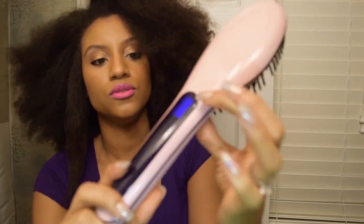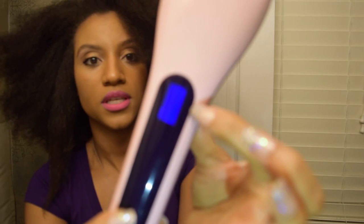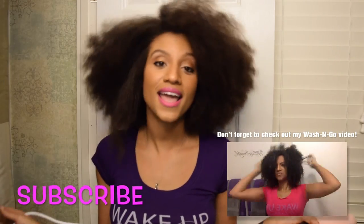It goes up to 446 degrees Fahrenheit and you can control the temperature. Thanks guys for watching my video — don't forget to subscribe, and I love you guys!